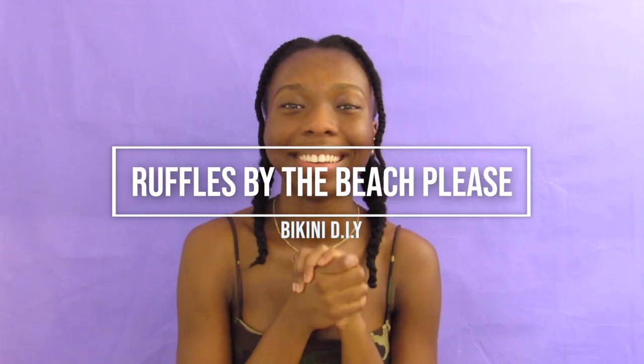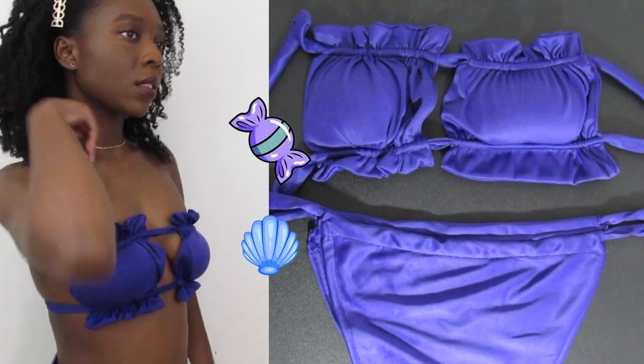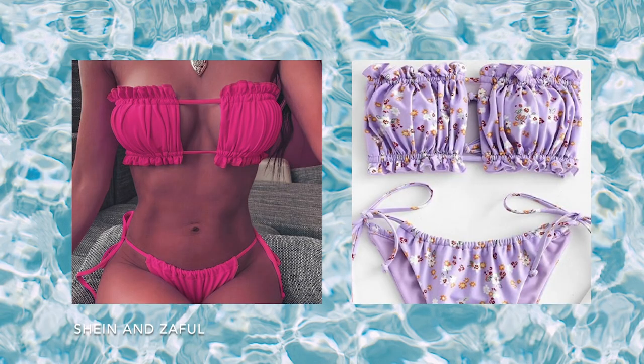Hey, it's Naturally Nayla, and today we are making a swimsuit. I decided to level up, and I hope you are willing to take this next step with me too. I was inspired by these two companies because their advertisements were everywhere. And before I start, the only item I purchased was the fabric, meaning this project was only $2.